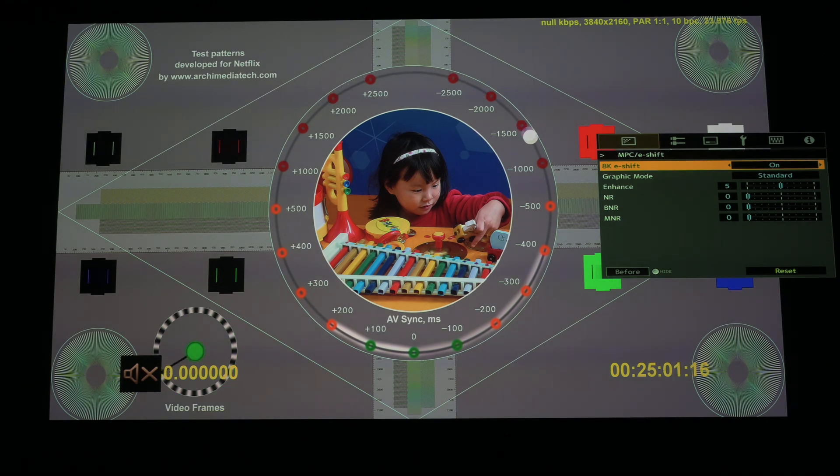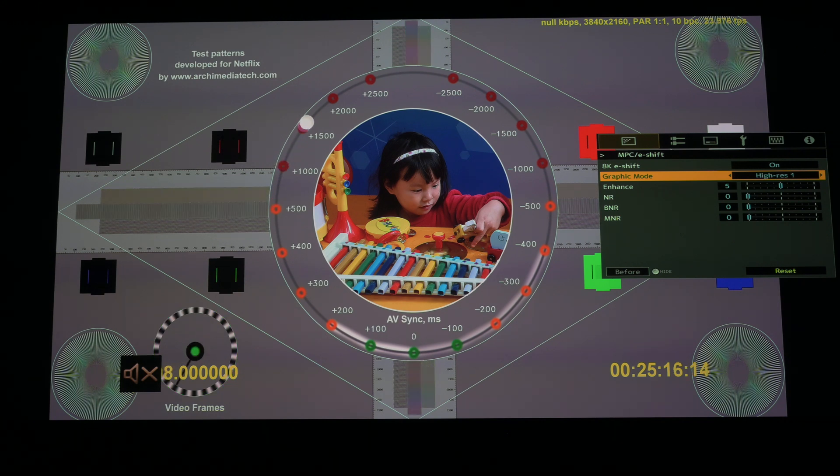I want to go through the different e-shift modes because they affect the color quite a bit. On graphic mode I had that set — I think five was standard but I can't remember. Going into high res 1, toggling back and forth, there is a definite difference on the outer circles regarding the green color, and it also affects the center bars — from a green color to a more neutral gray. Then going to high res 2, the center bars become completely neutral gray and the green cast is almost completely gone.